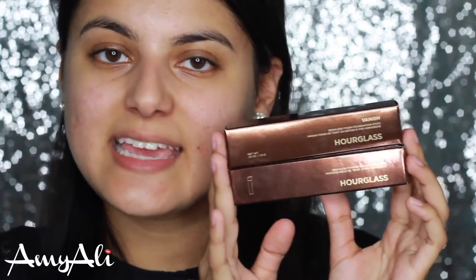Today I will be trying out these products from Hourglass. Here I have the Vanish Seamless Finish Foundation Stick and the Vanish Seamless Finish Foundation Brush. They both come with really nice sleek packaging and the brush looks like this. It comes with a shaper to make sure that it stays in the shape that it's in, and the foundation stick itself is really cool.